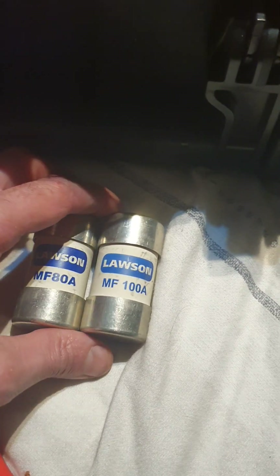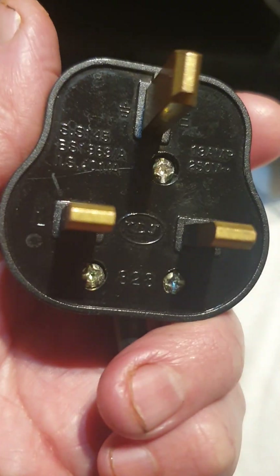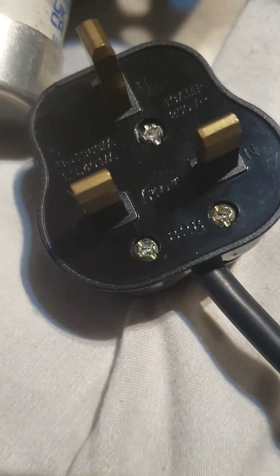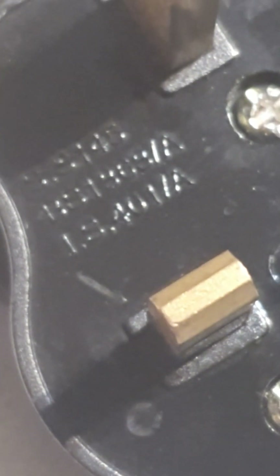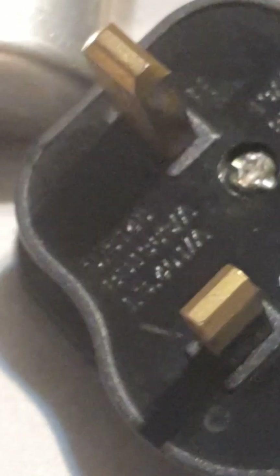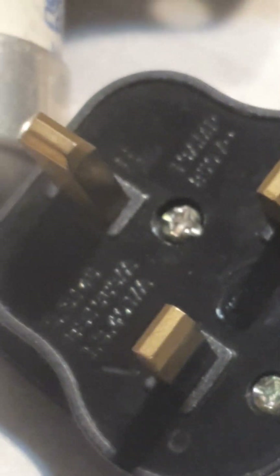The standard plug top — BS 1363, I think that's right — can't remember, I should know. Well, whatever it is, it doesn't matter now. That's enough of me being silly today — that's all, folks.